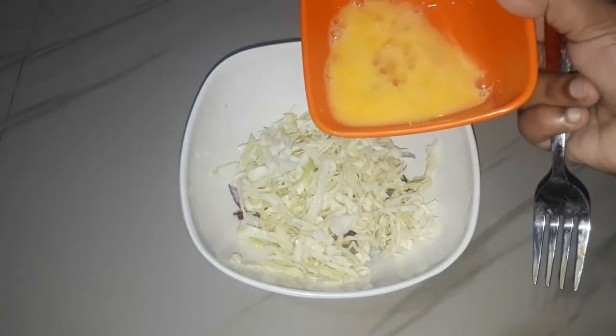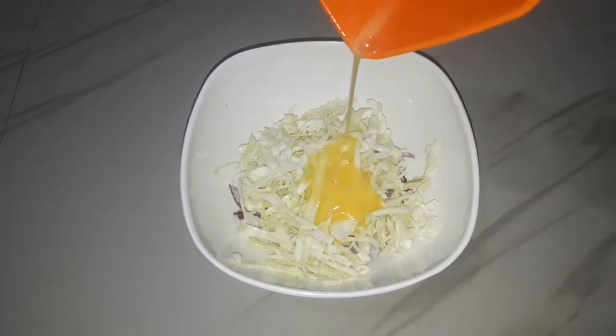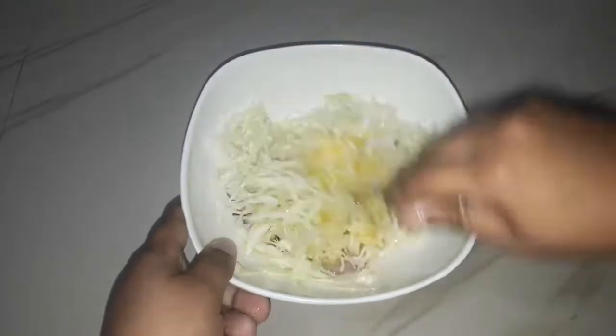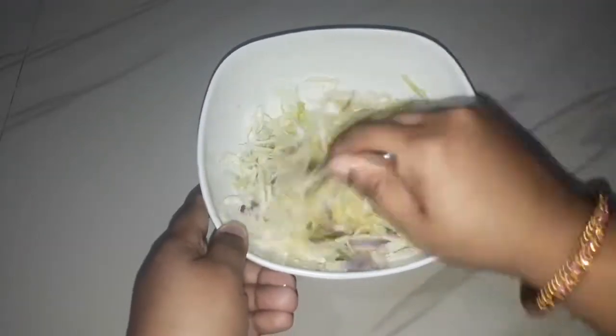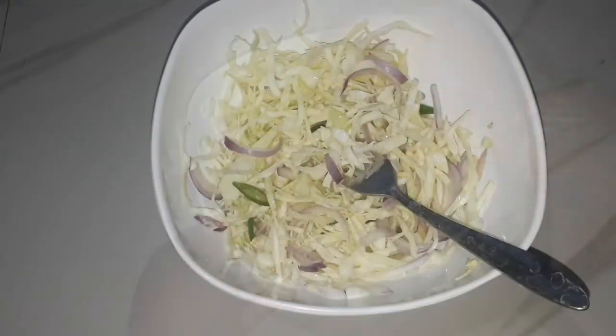I am going to make this cabbage and mix it well.